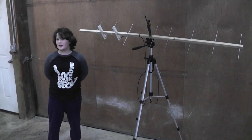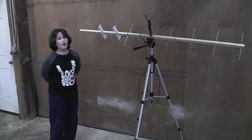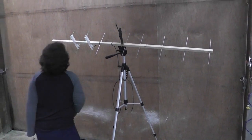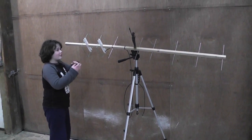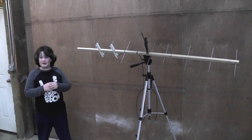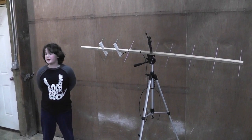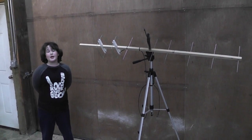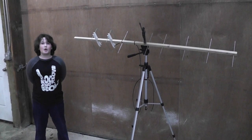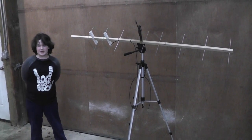What is a Quagi, you might ask? Well, the directors are like a Yagi, and the driven element and reflector are like a loop quad. It was published in QST in 1977, developed as a low-cost, high-gain, moon-bouncing antenna.